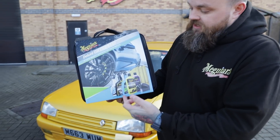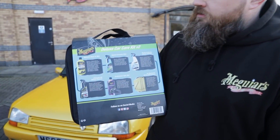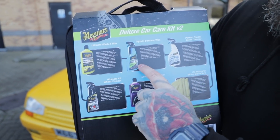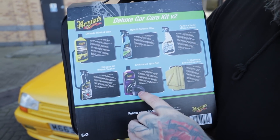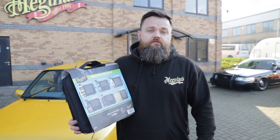We've swapped in our Ultimate Wheel Cleaner and the Hybrid Ceramic Wax into what was already a really popular kit. So in here you get our 16oz Ultimate Wash & Wax, the Hybrid Ceramic Wax, Perfect Clarity Glass Cleaner, Ultimate Wheel Cleaner, Endurance Tire Gel with the applicator pad, and three Supreme Shine Microfibres — everything you need to give your car a quick once over.